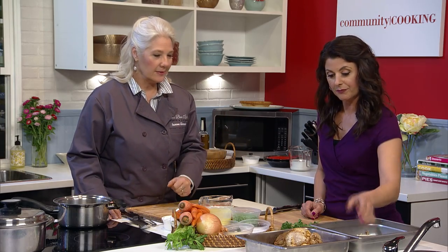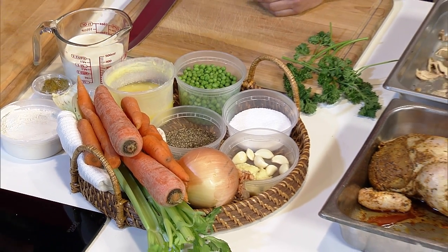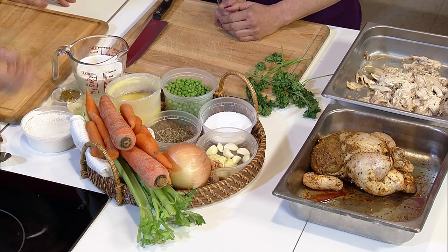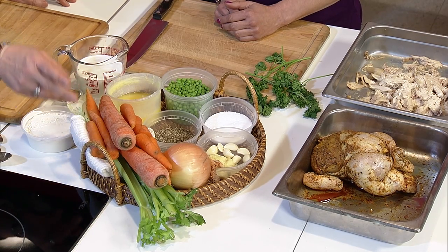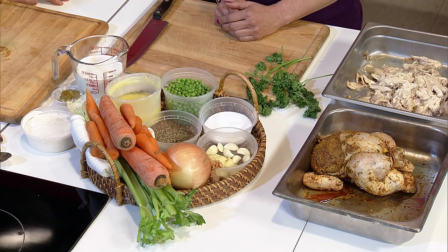Let's start with the chicken pot pie soup and go over the ingredients. We have our chicken — the star ingredient — and then I'll show you how we make the stock. I do have stock set aside so we can get going, because the stock does take a while. In the stock is onions, carrots, celery, garlic, salt, pepper, bay leaves, and a little parsley.